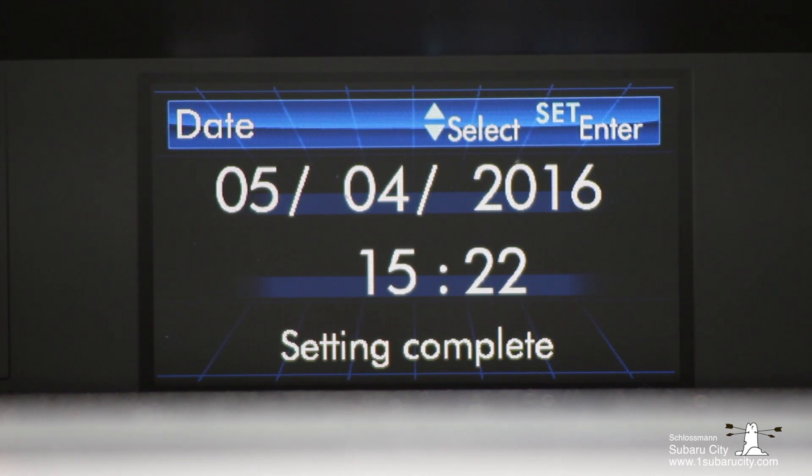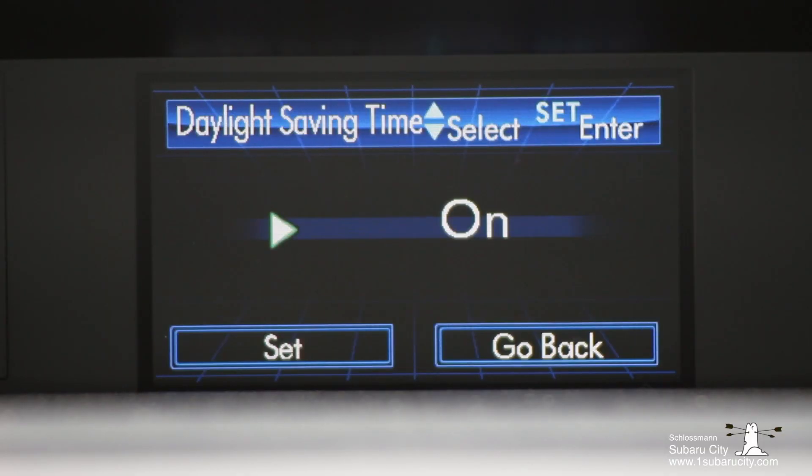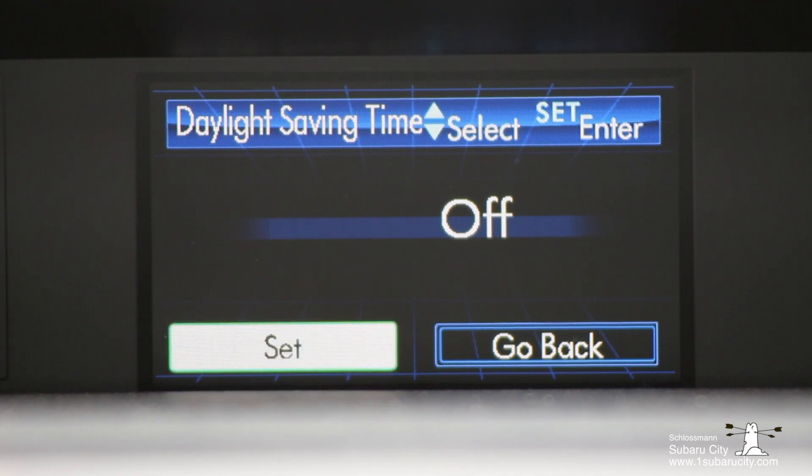Once you're happy with it, go down to Set and your date and time settings will be saved. And here's a tip: once you've got the hours and minutes set up correctly you can actually just go into the daylight saving time setting and change it to on or off and you're done.